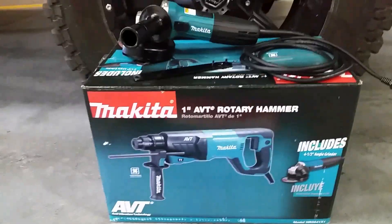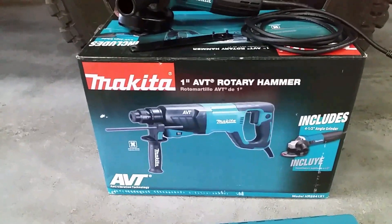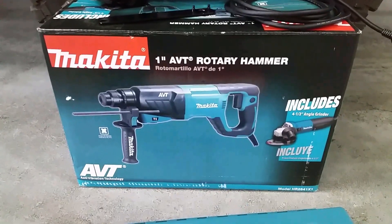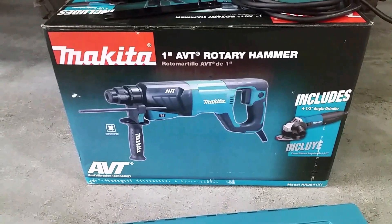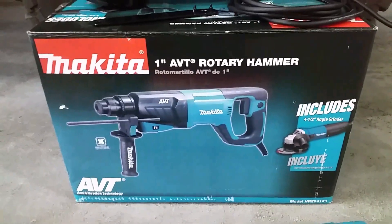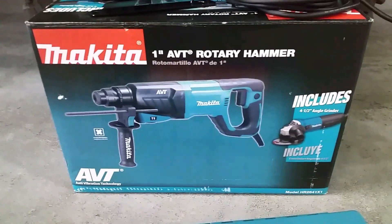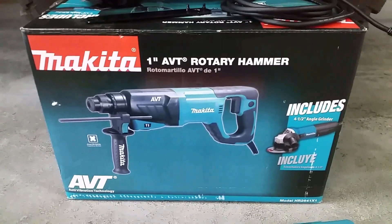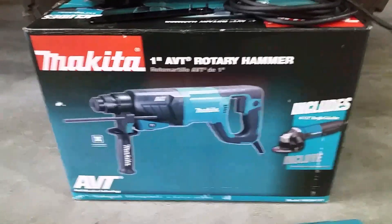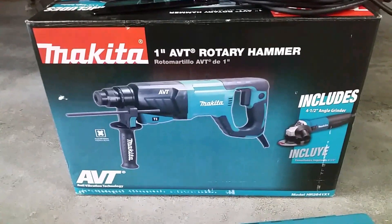This is basically the unpackaging — I haven't got to use it yet but I'm looking forward to it. I think this is going to be a really nice set, especially the hammer drill. It's a one-inch AVT rotary hammer, and it includes the four-and-a-half inch angle grinder. I bought it based on the functions, the reviews I had read online, and the ergonomics — I picked up each one at the store and this was the one I liked best.